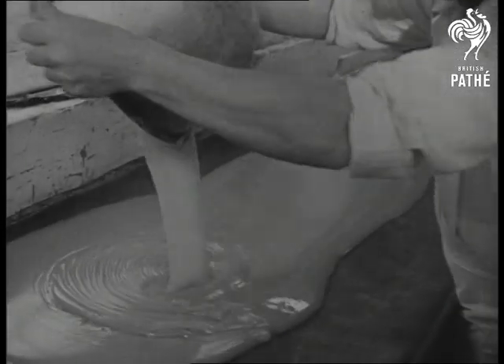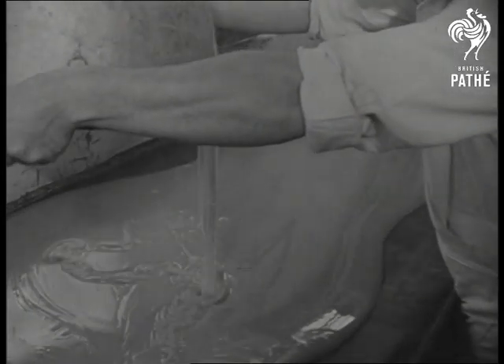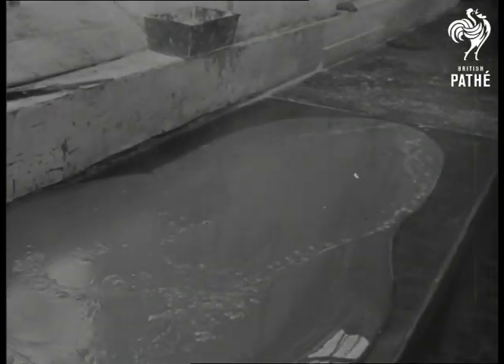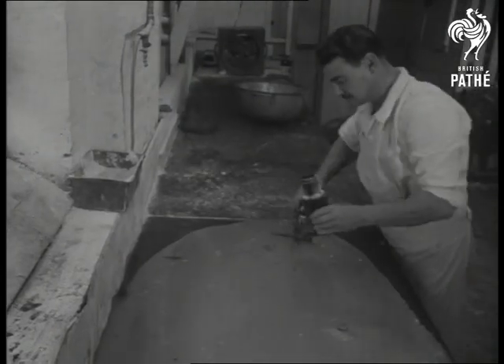Information please. How do the red letters get into a stick of seaside rock? This is the story of two words, Brighton Rock, and how they find their way into the heart of a favourite confection.